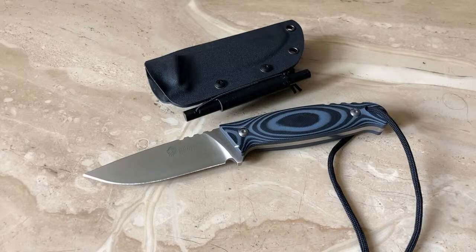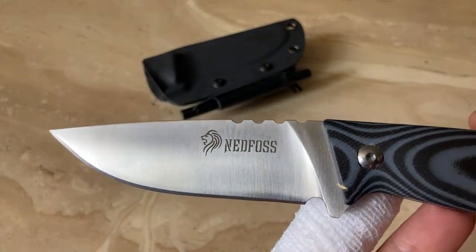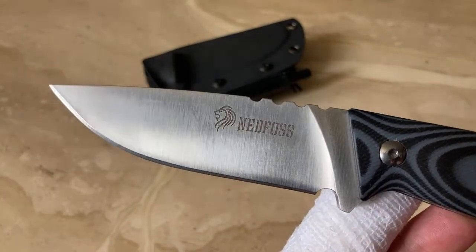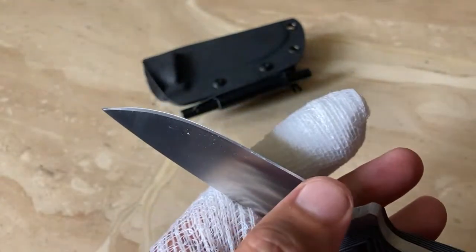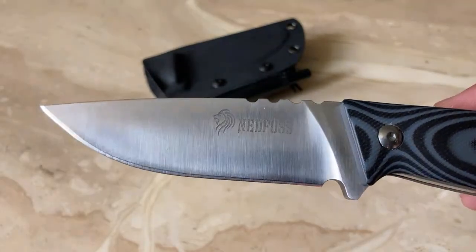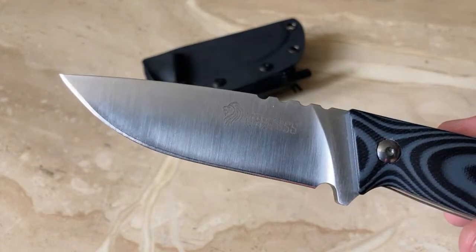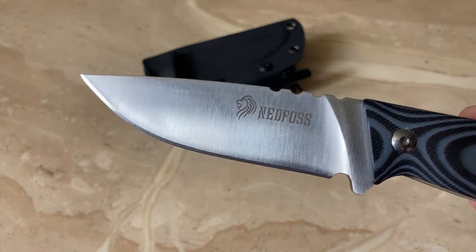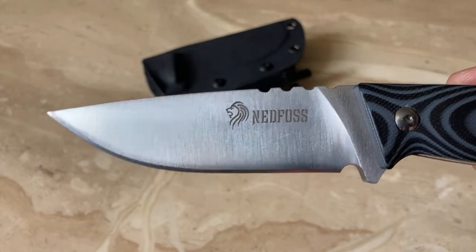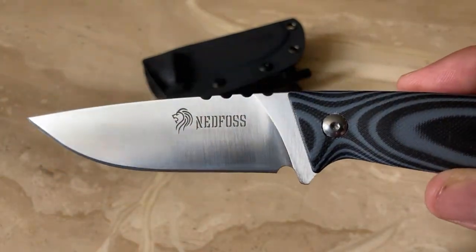Let's do a quick close-up. There's your Ned Phos logo and that beautiful stout drop point blade. It came pretty sharp. I did put it on the Arkansas stone, did a little stropping, and it is amazingly sharp now. So at least you know in the field it will be sharp as hell. I always take something out in the field to make sure I sharpen it properly. It's completely flat grind.